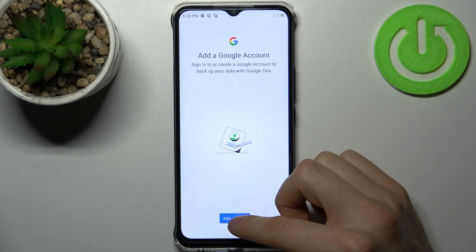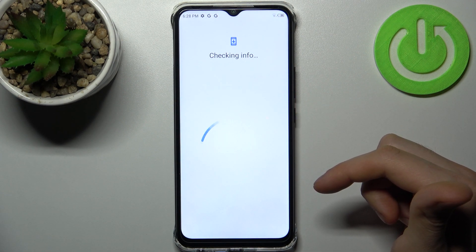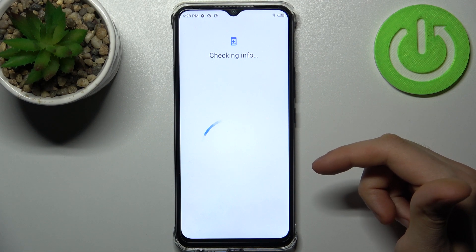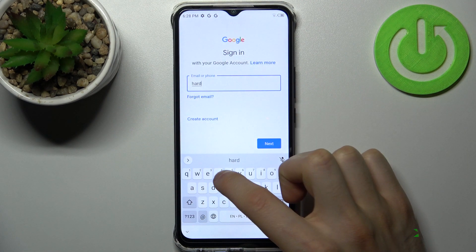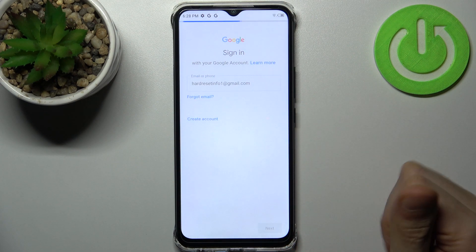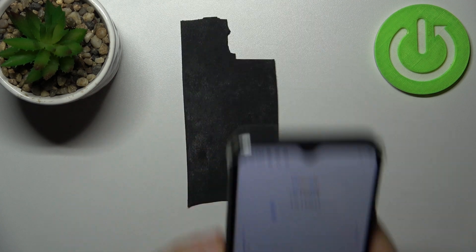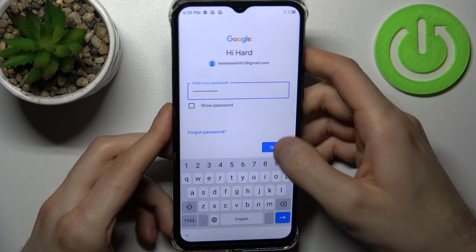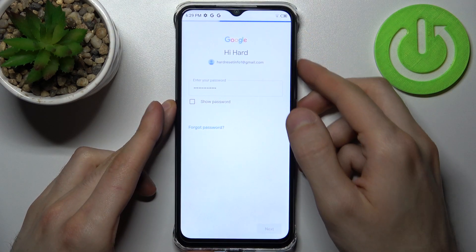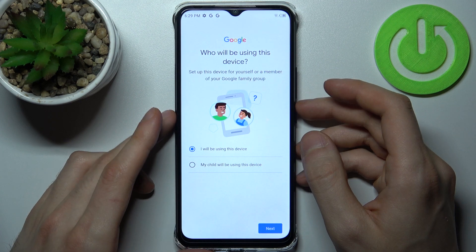Tap Add Account, then you have to enter your email or phone number, tap Next, then enter your password, tap Next, then select if you will be using this device or if your child will be using it.